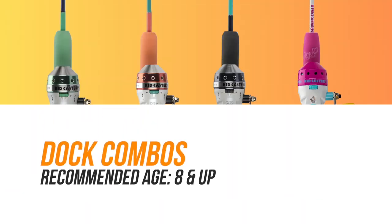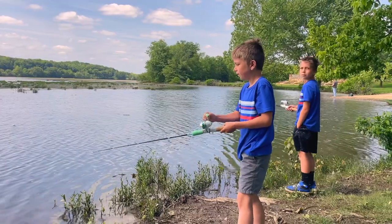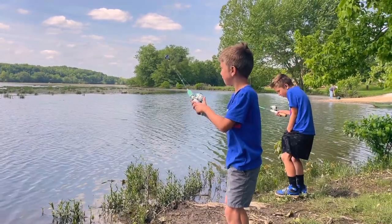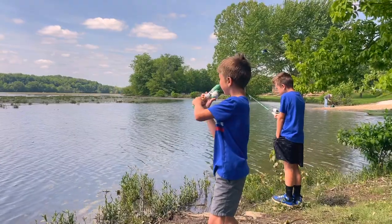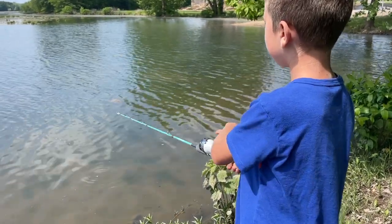If your kid is more advanced and ready for a combo that has more features but not quite ready for an adult combo, the dock combos are perfect for the kid ready to take the next step. The dock combos feature a premium cork handle rod with a quality aluminum spincast reel. They also come with a practice casting plug, bobber, and two mini jigs that are perfect for catching small bass and panfish.